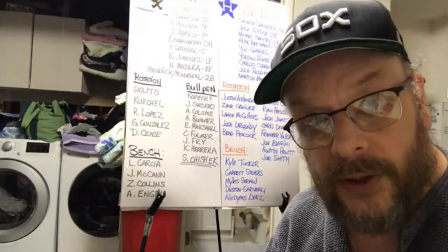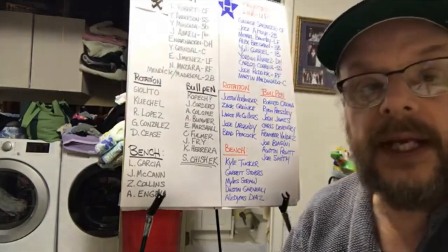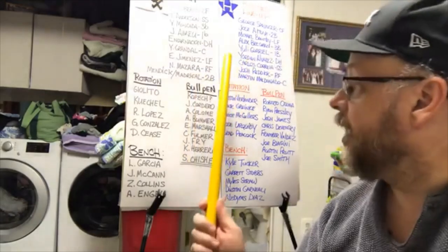But that's for another video — one I've already recorded — so you might want to go back and look at that. Anyway, you can see up here on the board these are my White Sox lineup.